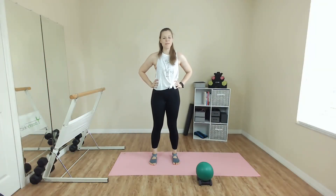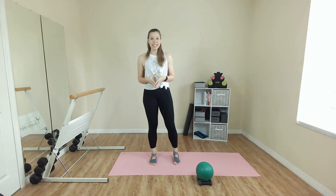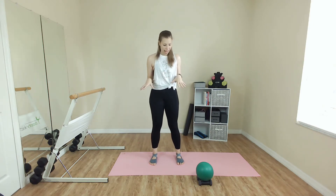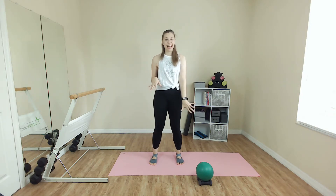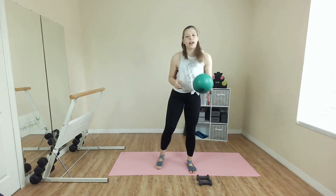Hello, welcome to your At Home Bar Workout. My name is Erin and today we have a short, quick, little 10-minute workout that's going to hit the abs and the arms. So all you need for today's workout is a mat. In addition, grab a light set of weights or some water bottles that you can use. And then we will use a ball for the last step.